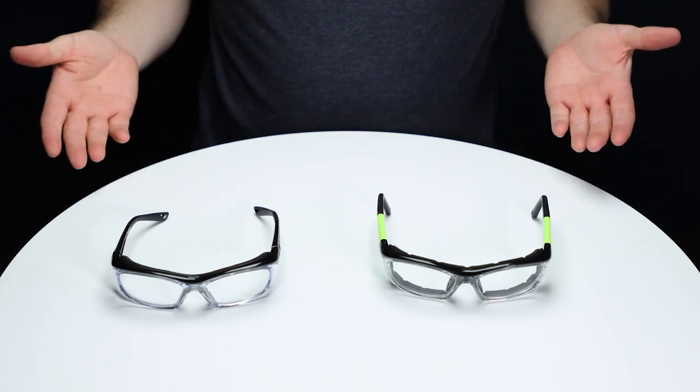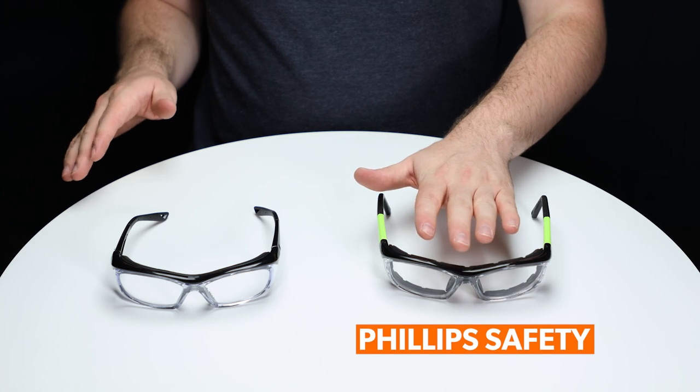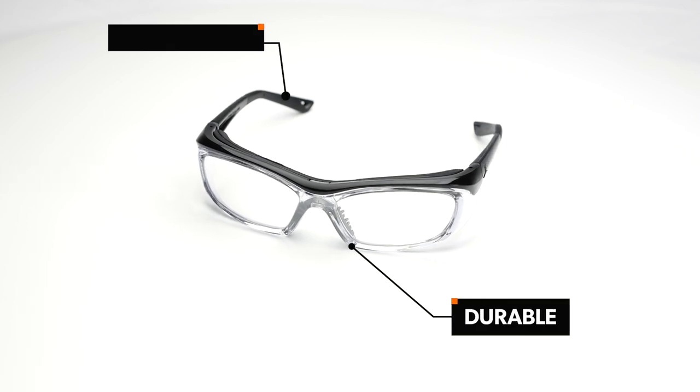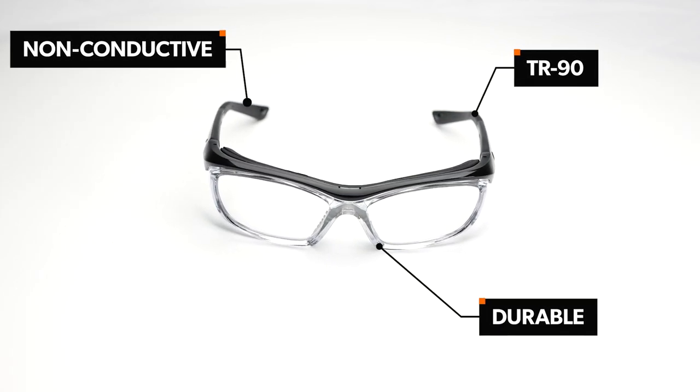In today's video, we're doing a comparison between two safety glasses manufacturers, Philips Safety and OnGuard. Let's take a look at the OnGuard 220S. It's durable and non-conductive, being made from TR90 Nylon material and no metal parts.